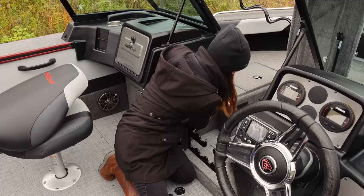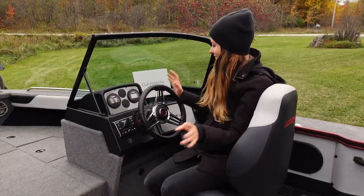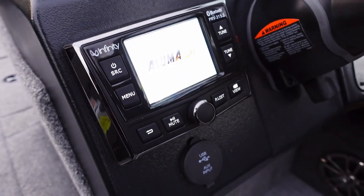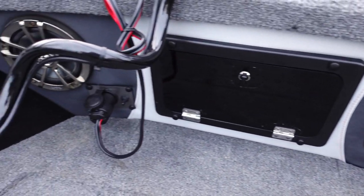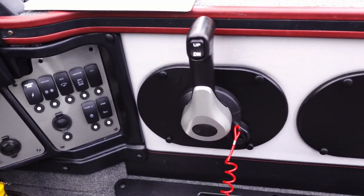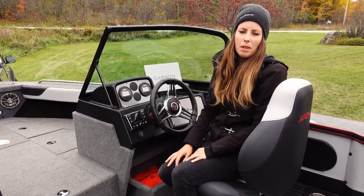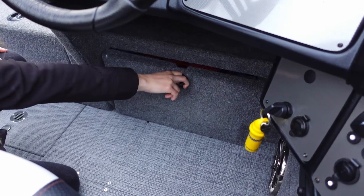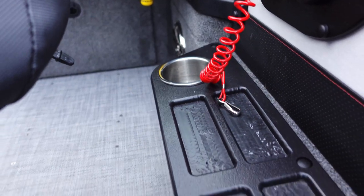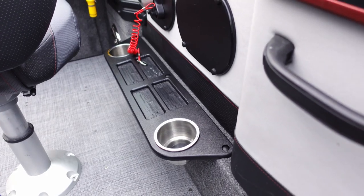The front navigation light is also stored up front in the rod locker. As for the captain's seat, I've got my Yamaha digital gauges and the stereo package — there are two speakers up in the bow and two in the cockpit as well. I've got my accessory panel on the right, my throttle, and underneath the console there's a drawer where I keep all my safety equipment. Above the drawer there's a small cubby for additional items, and below the throttle there is a tray with four recessed slots and two built-in cup holders with drains.